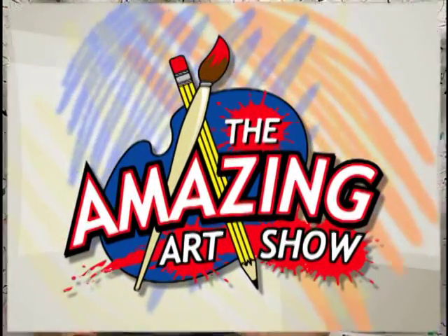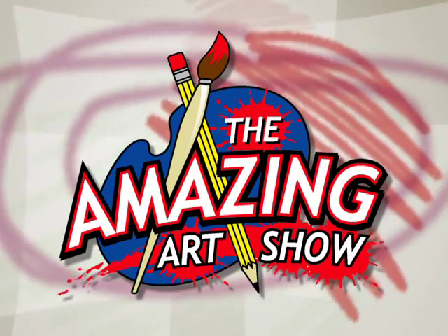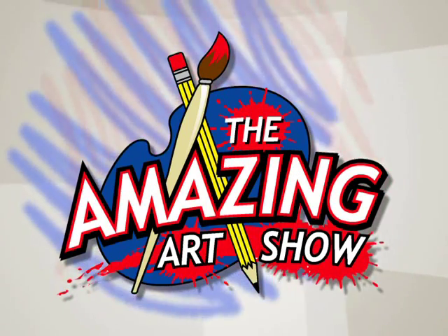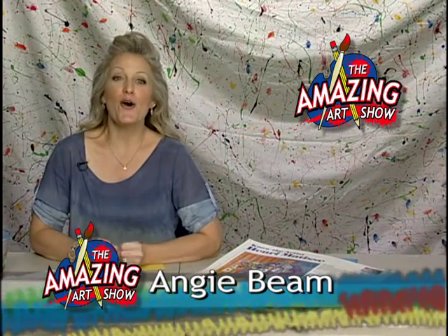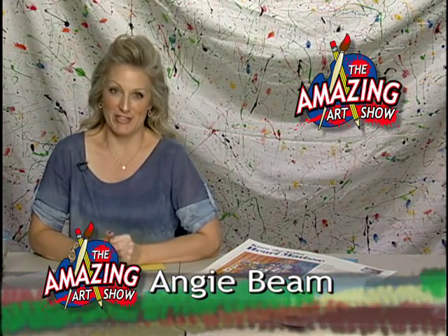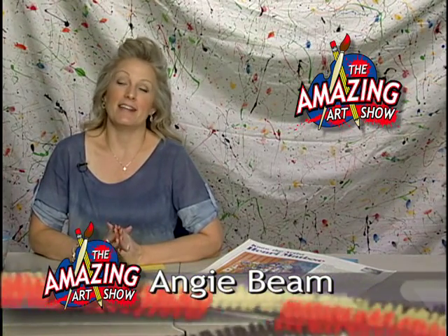Next on The Amazing Art Show: Tempera Resists Still Lives, inspired by Matisse. Hi, and welcome to another edition of The Amazing Art Show. I'm your host, Angie Beam. I am so super excited about our project today. I'm like so addicted to this project that I cannot quit doing them at home, and it's like my new favorite thing in the whole wide world. So let's go over a couple things that you're going to need for this awesome project.